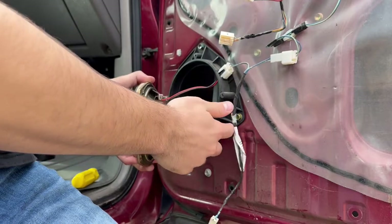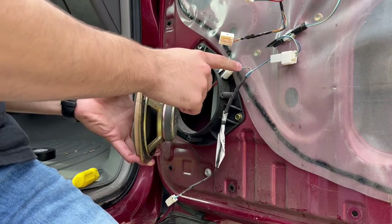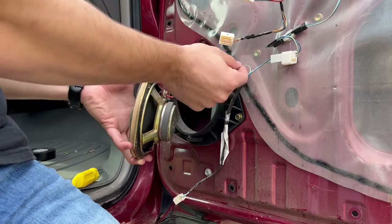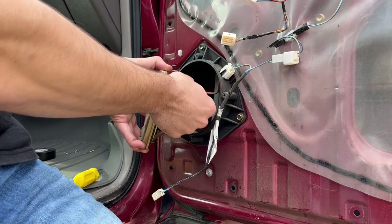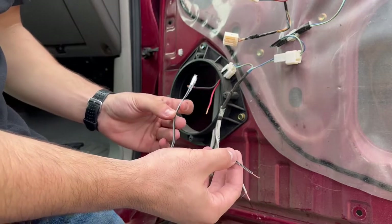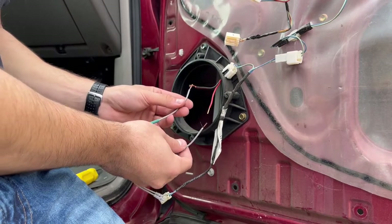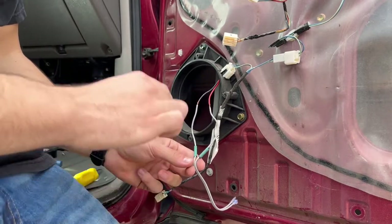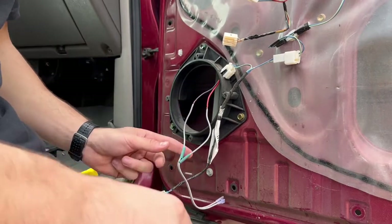One mistake I made on the driver's side was I cut the wiring and planned to splice in the new speaker wire that Kicker provides, but then I realized it goes through this connector and there's more on this side. So if you did it there you'd have to feed it across and it just wouldn't work. Wait till you unscrew the old one and then cut it inside. On the Kicker wiring, both wires are gray, but the wire with the black stripe is the ground — match that up with the black, and the other one with the red. Don't forget to put your shrink wrap on before you solder — I've forgotten so many times. Make sure it's on there before you lay the solder down.